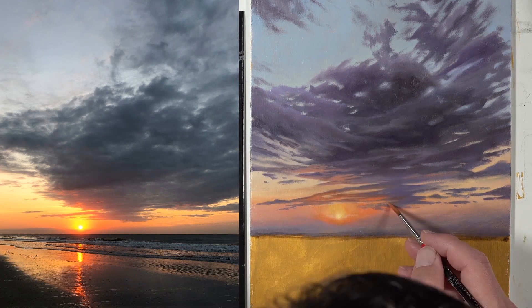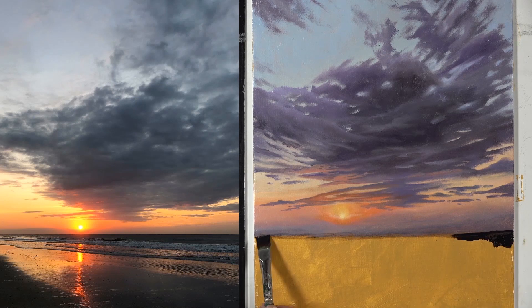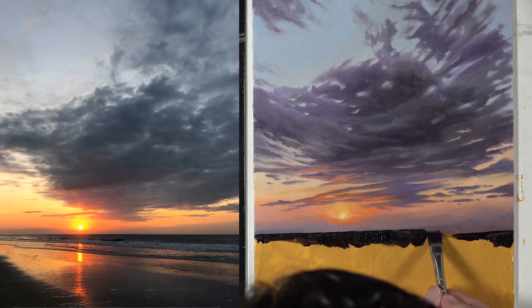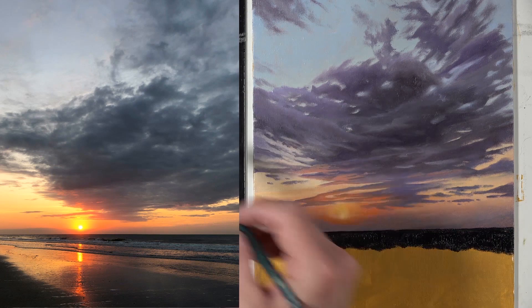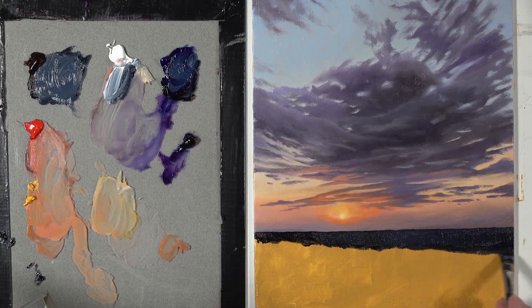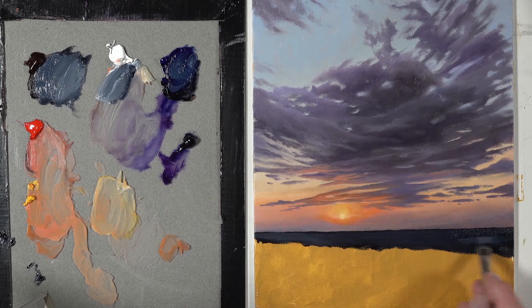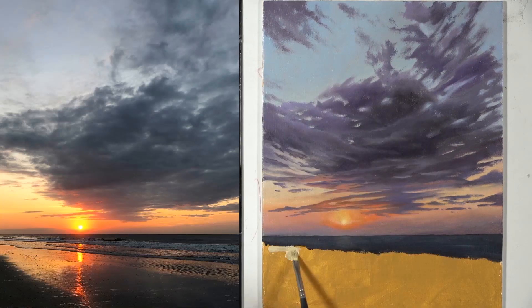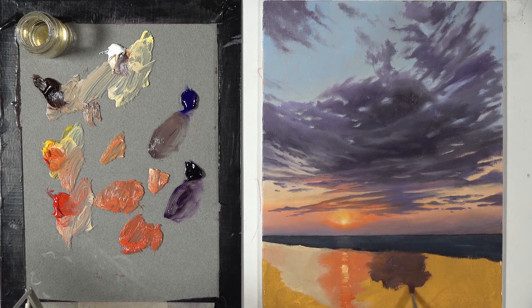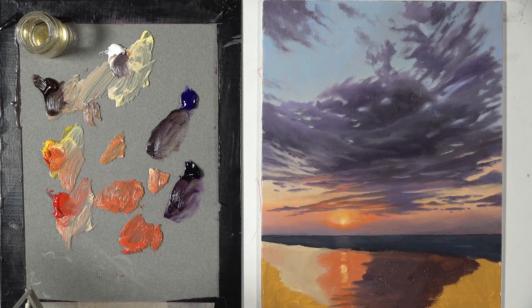I continued to work on the area around the sun — an important part of the painting — adding additional oranges and yellows, and developing the shapes of the clouds as they recede in the distance. Then it was time to move below the horizon line. We started with a very dark blue initially, with some hints of green from mixing in a bit of yellow. Before diving into the details of the water, we went ahead and established some of the overall shapes, color, and value in the beach below.